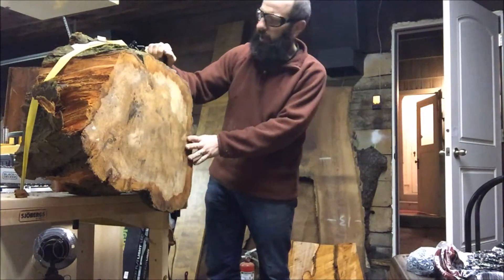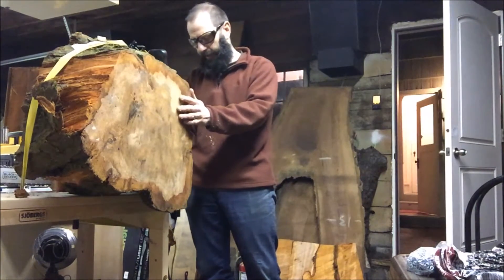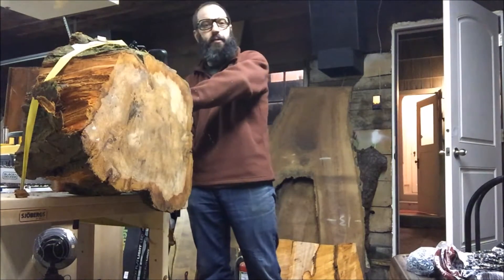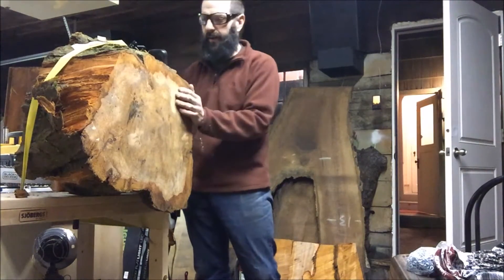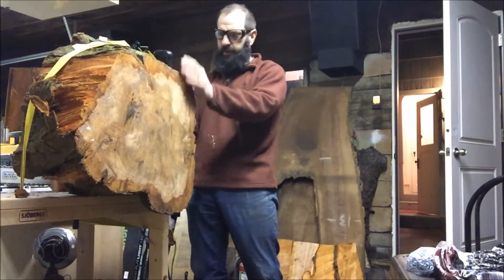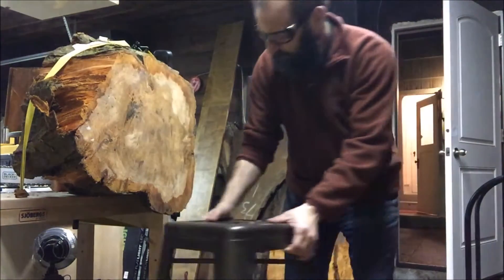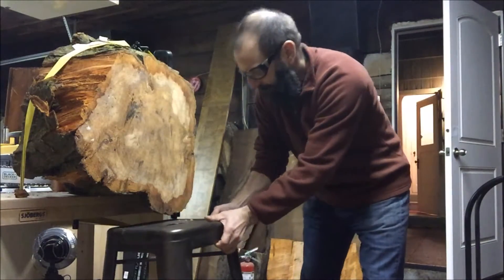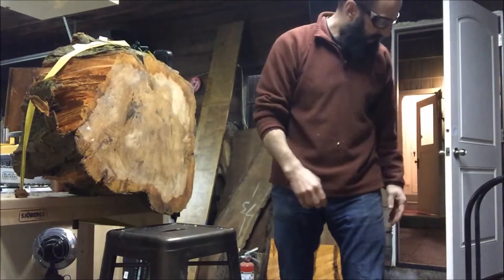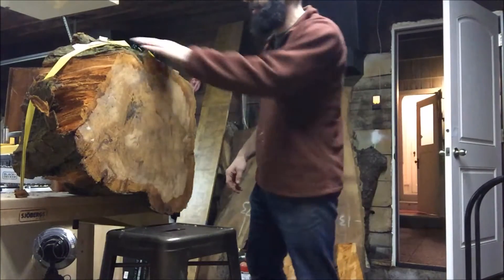This has some really neat figuring and it's pretty thin, so I'm gonna just try to cut it all the way in half and make two slabs. So, some final adjustments real quick so that I may attempt to catch that without injuring myself or my tools or anything else around.